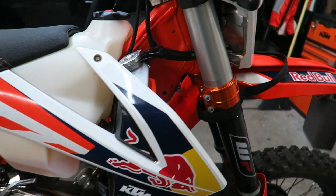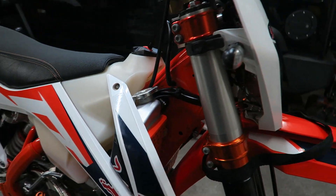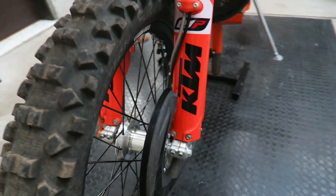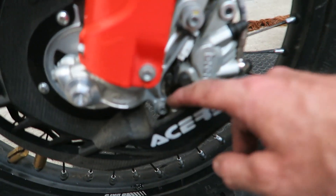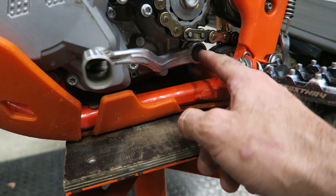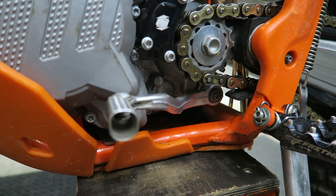Some of the more critical bolts to pay attention to are the fork pinch bolts, the triple clamp bolts, the front axle bolts, and the front caliper bolts. The brake caliper bolts need to be Loctited as well. Also the gear shift lever — if you don't torque that and Loctite it, it can come undone quite easily.